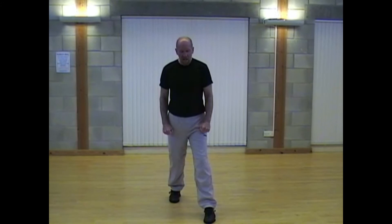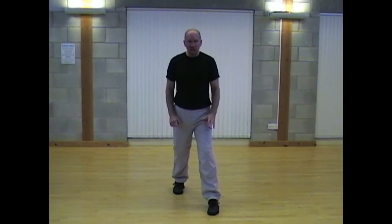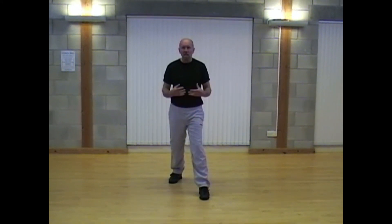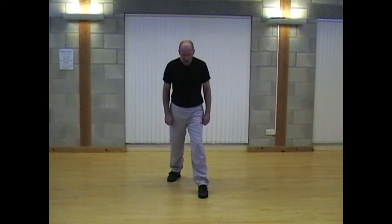So from the ready position now, we're going to step forward with the left leg. We could, if we like, step back with the right leg. This will depend entirely on the situation that you're in at the time of your training. So from the ready position, we're going to, for the purpose of this exercise, step forward with the left leg into the left lead.